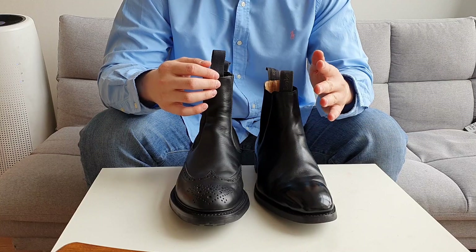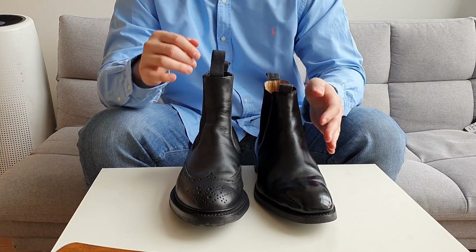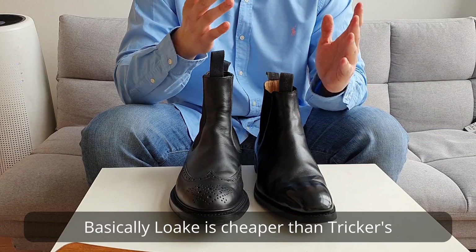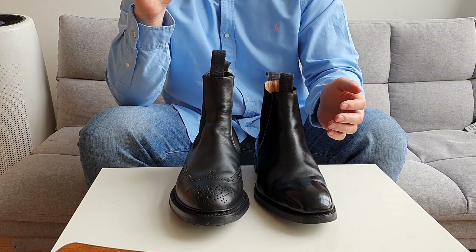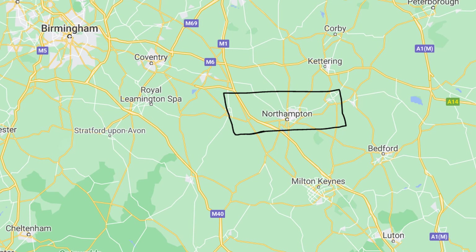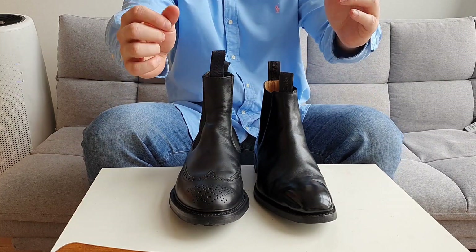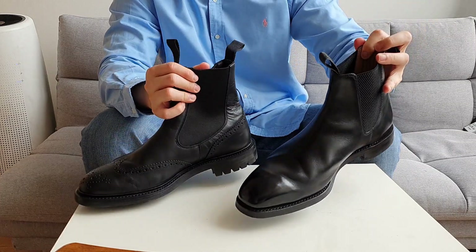So these are two Chelsea boots. On the left is from Loake and on the right is from Tricker's. Loake is in the mid-range, lower mid-range price-wise, and Tricker's is on the higher end in terms of price. They are both from the UK, from Northampton, and they both have a very long and rich history in shoemaking.